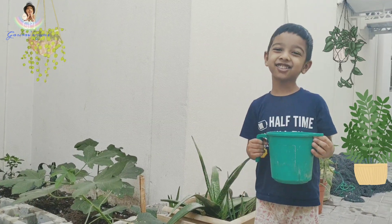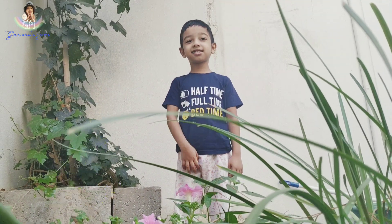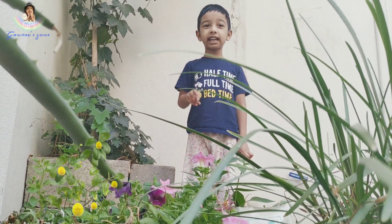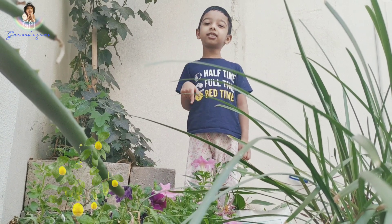Hi friends, good morning. Do you like plants? I do like plants. Do you know how a plant grows into a tree? It is called germination. I will show you today.